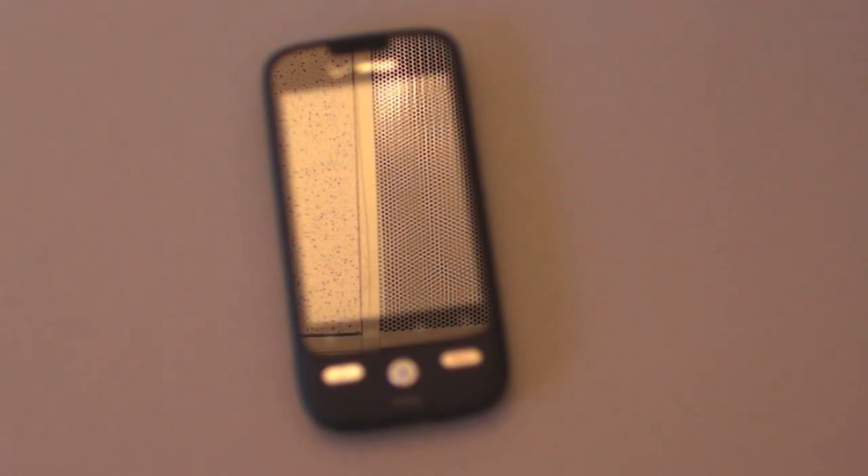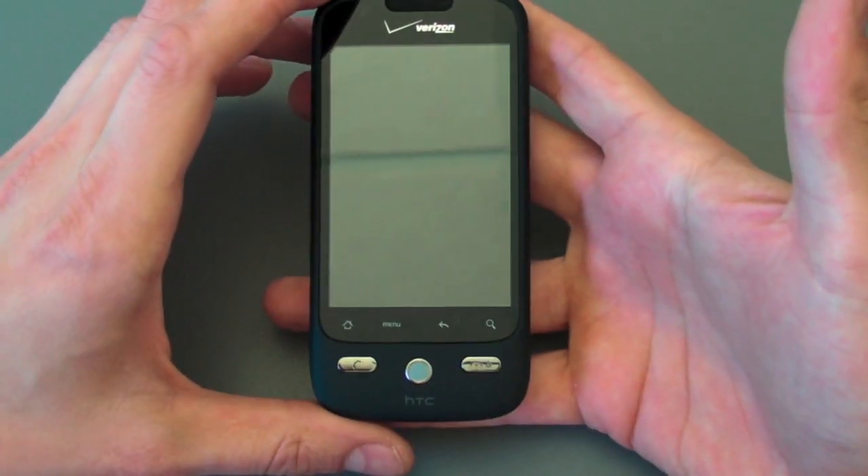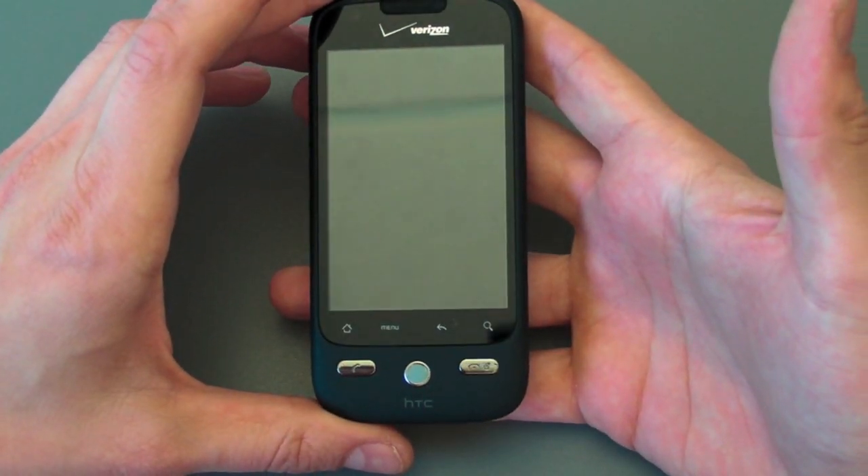Well folks, look at that. It is the Droid Eris, the HTC Hero for Verizon. We just want to give you a quick look around the device. You can see that it's got some pretty conservative, straightforward styling.